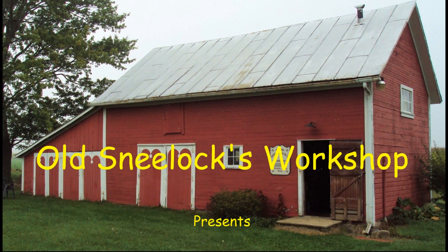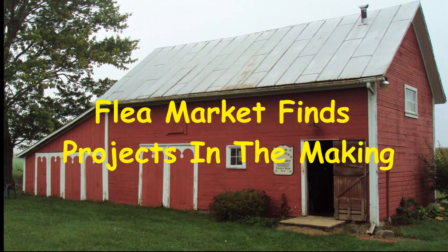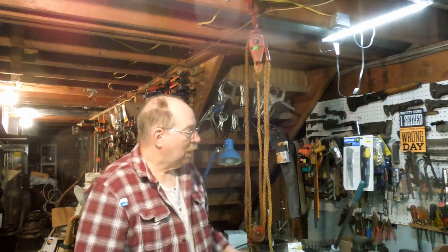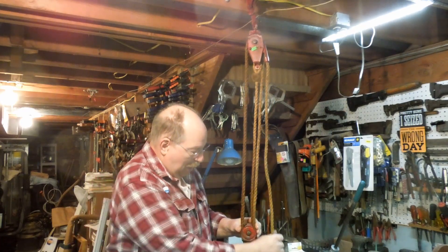Hi, I'm Old Snealock. Welcome to another episode of Old Snealock's Workshop. A while back I was at a little flea market operation and found this.